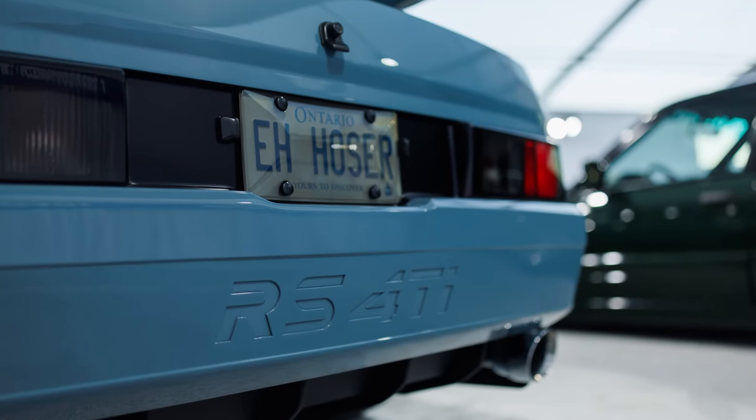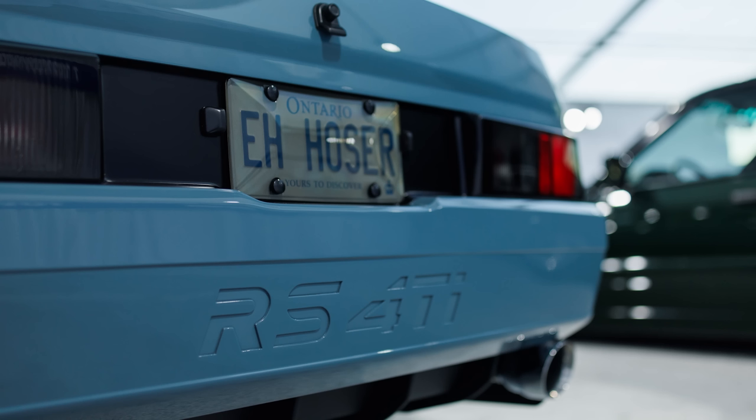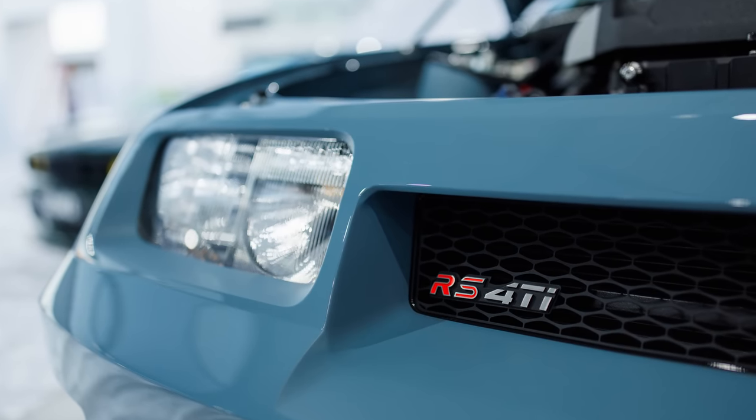So why is it called RS 4Ti? RS is an homage to the UK cars — like the Focus RS or the RS 200 — and 4Ti stood for four cylinder turbo injected.